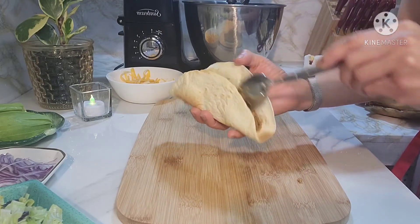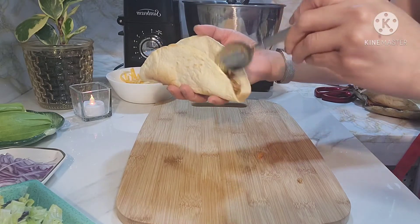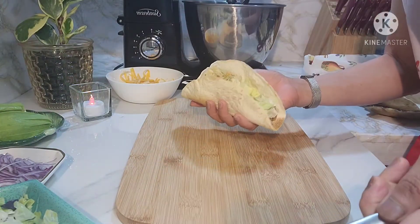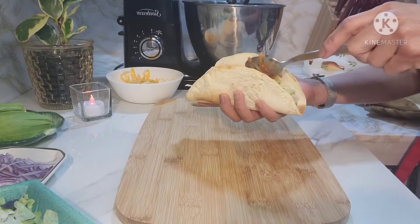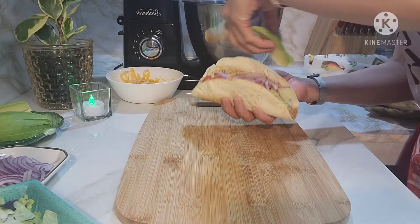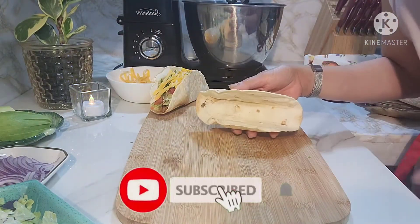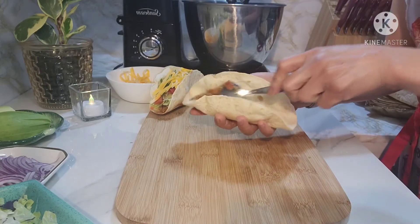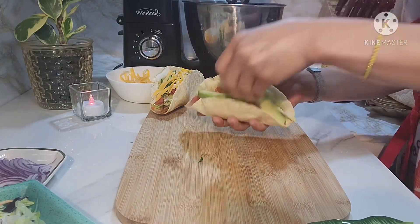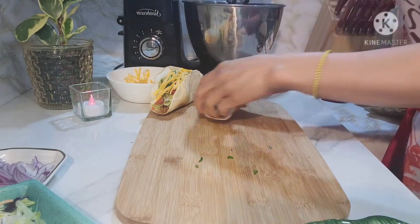Depende guys sa inyo kung gaano kadaming meat ang gusto nyo ilagay. Ilalagay ko yung mga ingredients sa tamang measurement ng ating taco sa description below. Next, maglagay ako ng lettuce. So after that guys, maglalagay ako ng tomato - chopped tomato - at maglalagay ako ng red onion, then avocado, and parsley, at maglagay tayo ng cheese. Mag-assemble na naman tayo dito sa isa: meat, lettuce, tomato, avocado, red onion, parsley, cheese. Set aside natin.